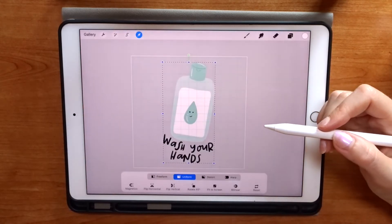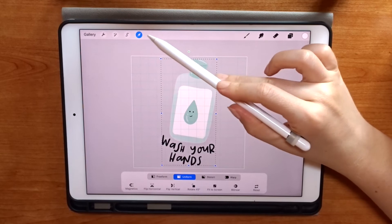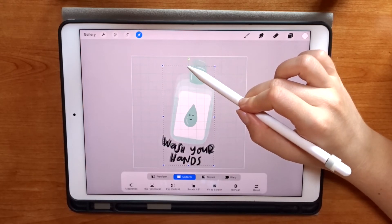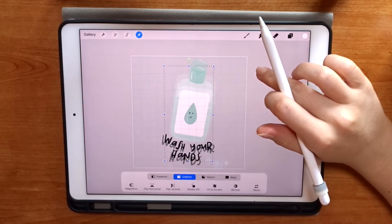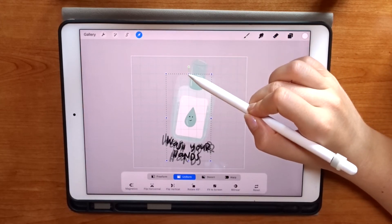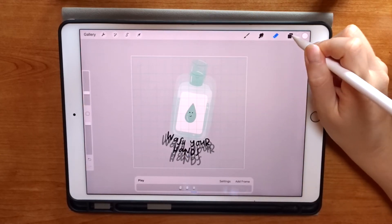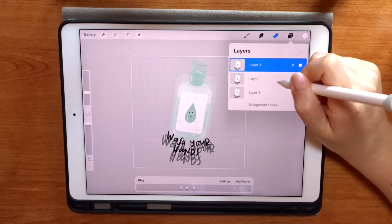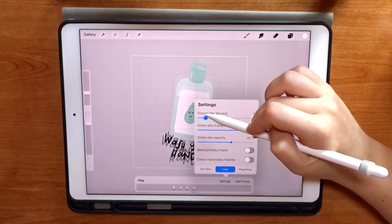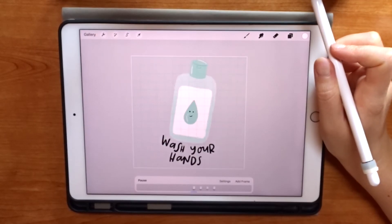For my little bottle of hand sanitizer — my Wash Your Hands GIF — I'm going to go with a heartbeat effect, which makes the illustration look like it's getting bigger and smaller. I start by making the illustration fill the canvas as big as I can, then start resizing it down, making sure I'm using my canvas guides to center it each time. I resize it two or three times smaller, then duplicate the layers to get that ping-pong effect where it goes up and down. You could skip that step and use the ping-pong GIF setting instead of loop, but I prefer doing it manually for more control over the layers and a better flow when animated.